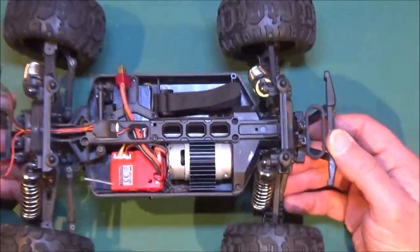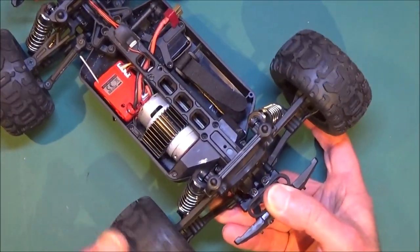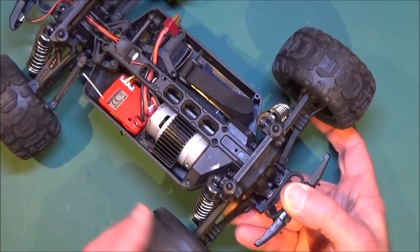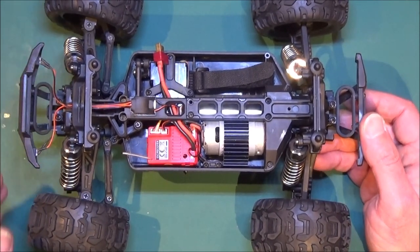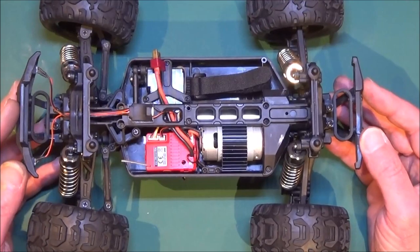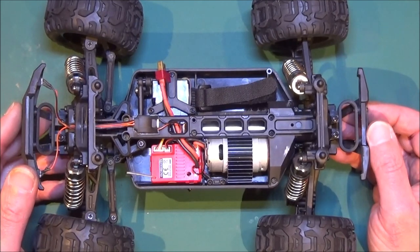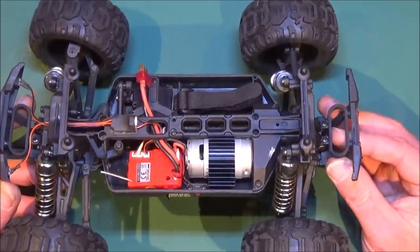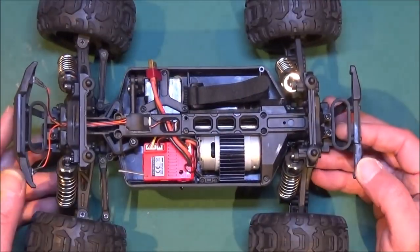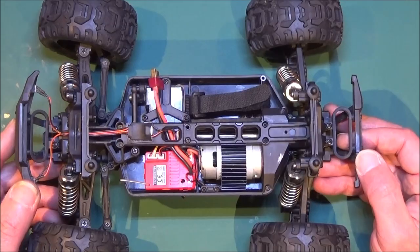So there you go, it's as simple as that. Hopefully that's going to be as good as new now. All seems to be driving the right way, and now we've got no slipping or clicking. So I think jobs are good. Top tip for the HBX 16889 or Hay Boxing: if you're looking for spares and you can't get them locally, have a go at looking for FTX Tracer parts. I know the FTX has got an importer in the UK and probably in lots more countries around the world. They are exactly the same chassis. So I hope you enjoyed that, I hope it was helpful, and I hope to see you on the next one. Bye.